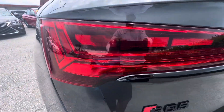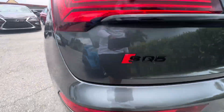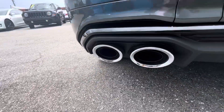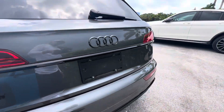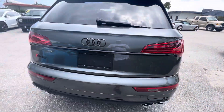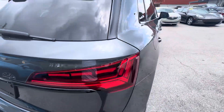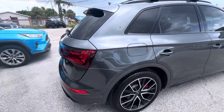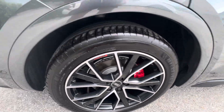Tail lights — no sun damage, no cracking, no moisture seeping in there. Exhaust looks nice and clean, no carbon build-up. Moving on to the passenger side rear.